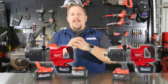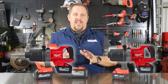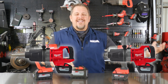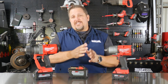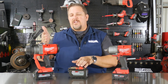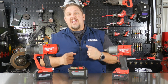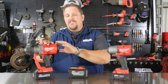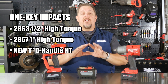What's a D-handle? Anybody that works with medium and heavy duty trucks knows exactly what it is. In the consumer car market or light truck world, most impacts are pistol-style. But when you step up to medium duty trucks, heavy equipment, heavy duty trucks, or semis, you reach for a D-handle — and that D-handle is meant to take off wheels and tires. That's what the 2867 was not designed to do, but the new one will be.